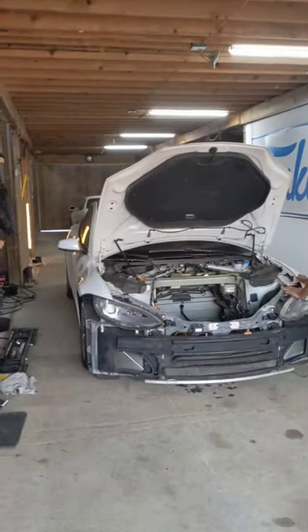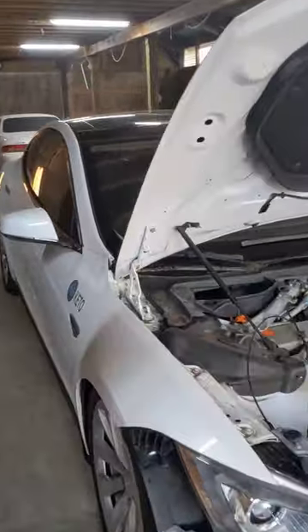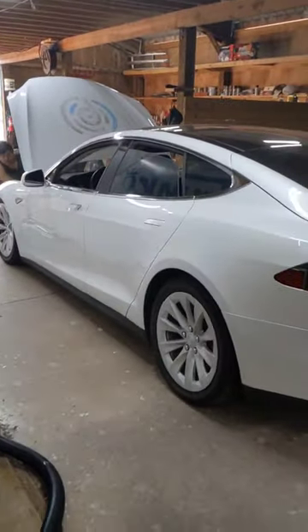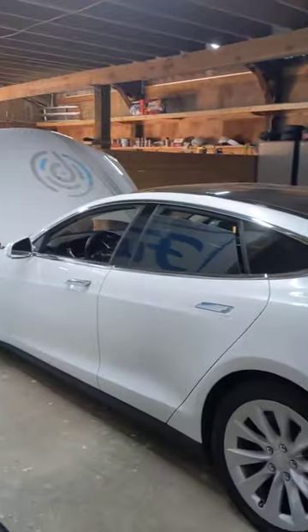I'm trying not to hate Tesla, but the deeper we get into this project, the harder it becomes. The salvaged Tesla needs a new pyro fuse, but Tesla won't sell you new ones, so you have to buy used ones that will fail soon due to being powered by old batteries. Part of being renewable and sustainable is allowing people to refurbish old vehicles instead of condemning them to be scrapped. Maybe we'll just make it into a go-kart.